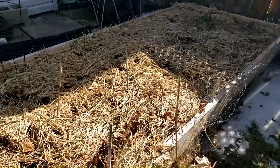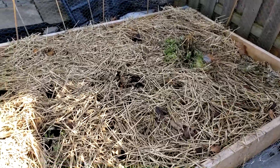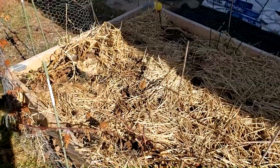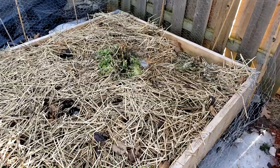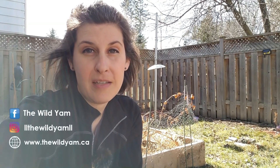Here we are at my garden at the beginning of April and it looks pretty good. I've bedded it down for the winter and planted some seeds to come up this spring. There's my blackberry bush, my peas will go over there, there's my kale, and I'm going to put some tomatoes back there as well. I'm itching to get out here and do some planting, but it's still a bit cold yet.